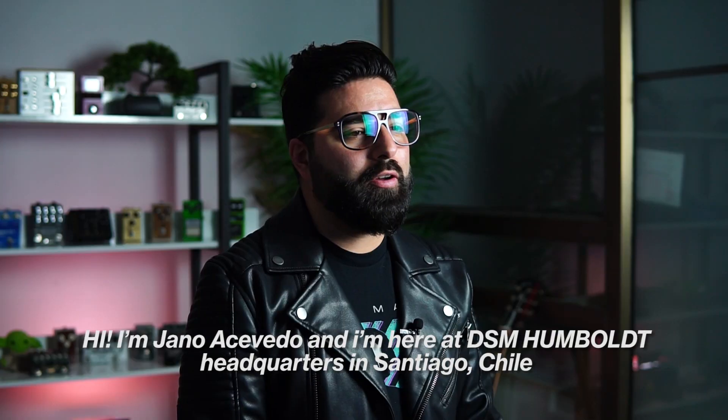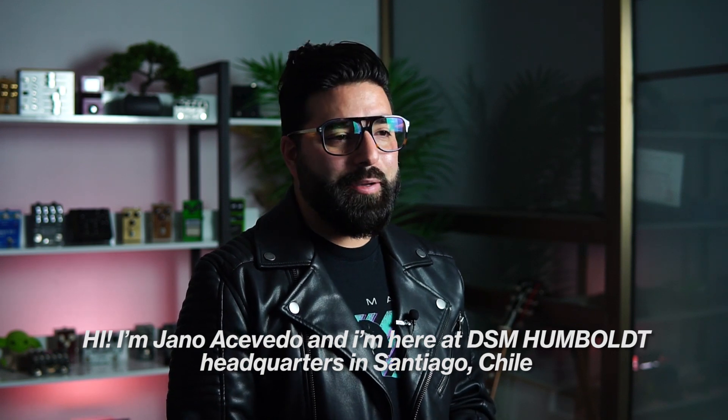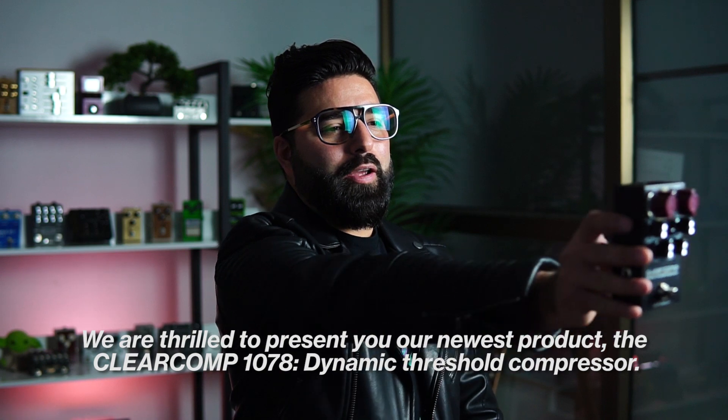Hi, I'm Jano Acevedo and I'm here at the DSM Humboldt headquarters in Santiago de Chile. We are thrilled to present you our newest product, the ClearComp 1078 Dynamic Threshold Compressor.